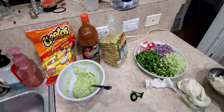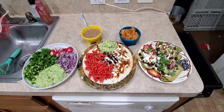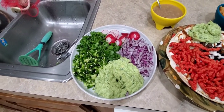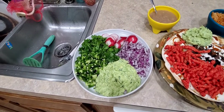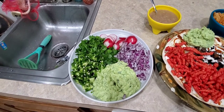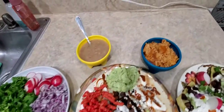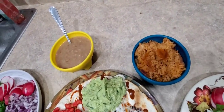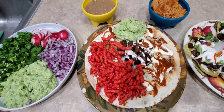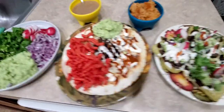Got all the fixings right here — aguacate, cilantro, jalapeños, serranos, rábanos y cebolla — got it all there. Then we got some rice and beans, and here's the quesadilla: got hot sauce, crema, some fajita on top, some hot Cheetos, and some avocado.